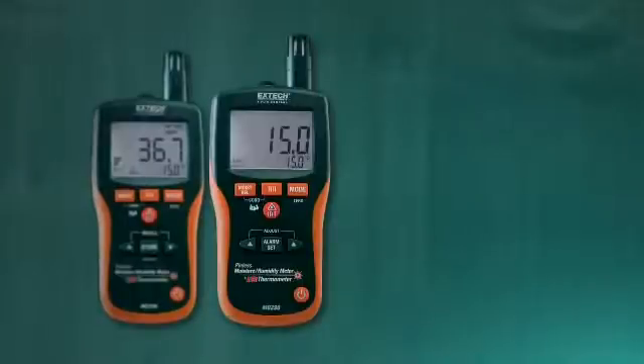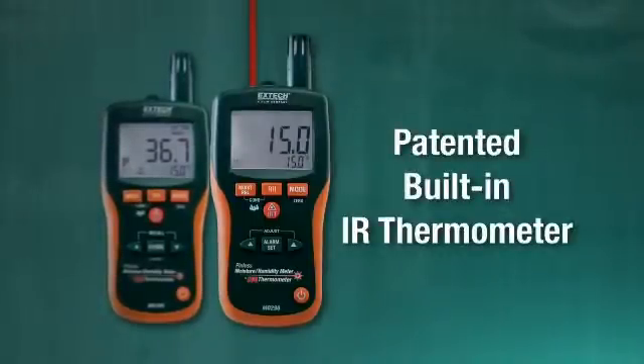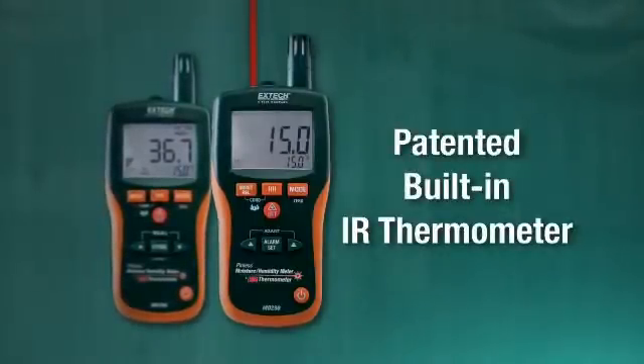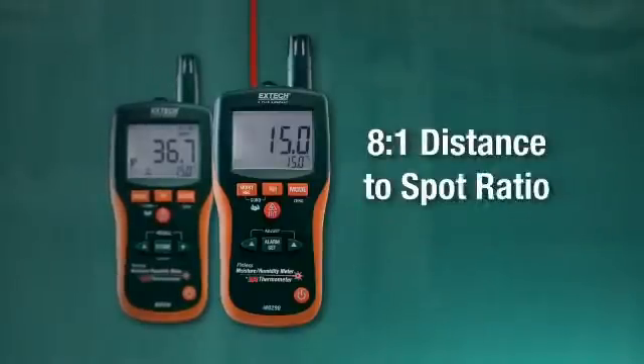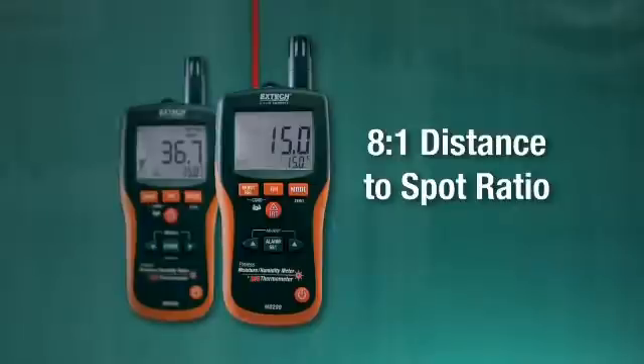In addition to air temperature readings, the MO290 and MO295 have a patented built-in IR thermometer with an 8 to 1 distance to spot ratio, for quick, non-contact surface temperature measurements.